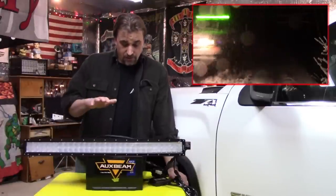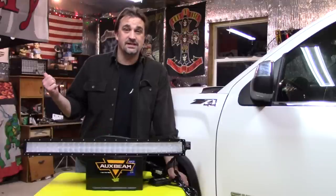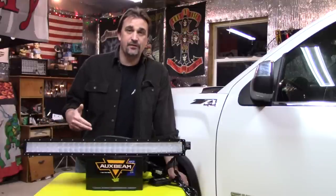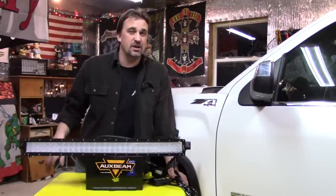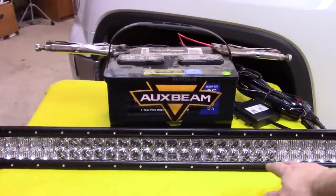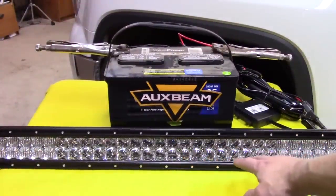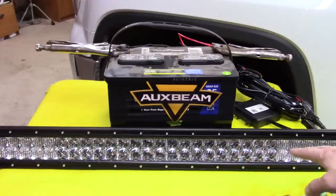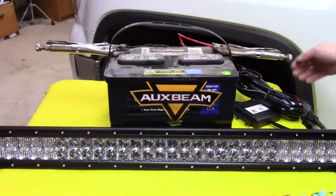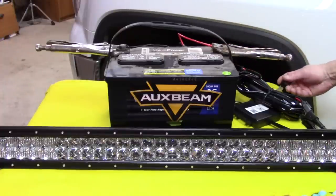What we're going to do is hook it up to this battery here. I want to test it out, make sure it works before I start disassembling the grill. Let's zoom in for a closer look and hook it up. You can see that it's highly reflective — it's got a couple of different lenses on it. They call this the 5D lens. It's got a combination of flood and spot lenses. Let's go ahead and flip it on here.